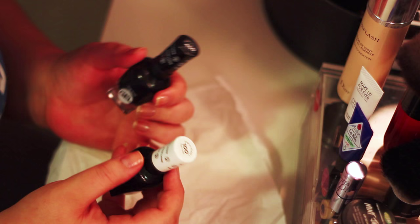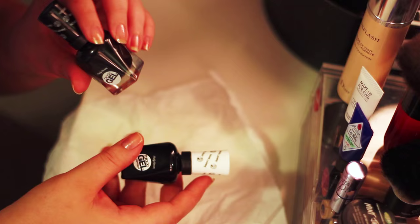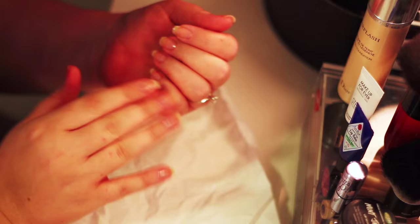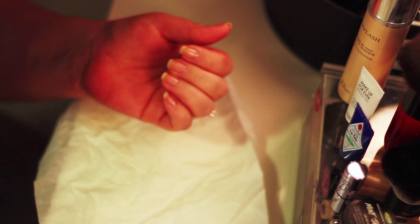Hey guys, today I thought I would show you really quickly how I paint my fingernails. I get a lot of questions if my fingernails are real and how I paint them. My nails are all natural — hopefully you can see this, it's very hard to film — but I don't have any acrylics, no kind of gel overlays, nothing. It's my bare fingernails.